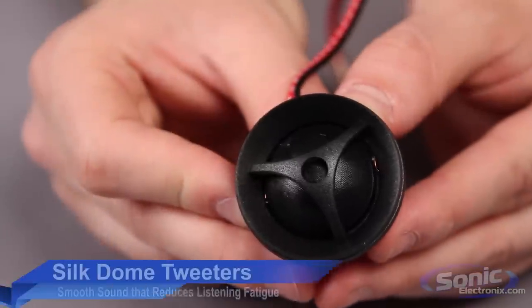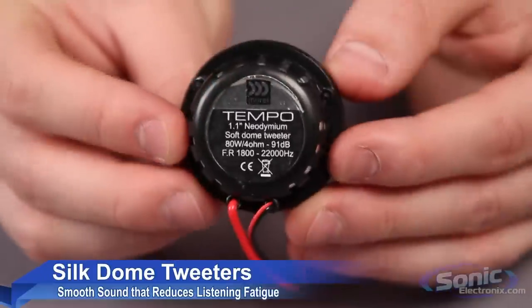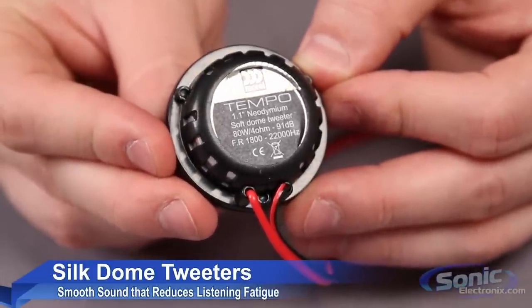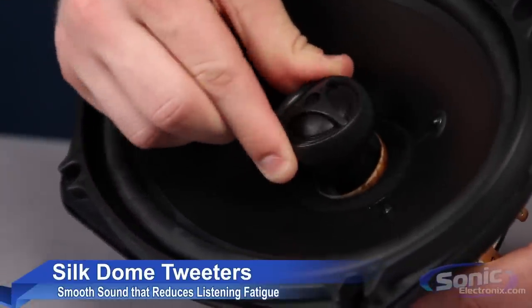The soft silk dome tweeters provide smooth and flat frequency response, yielding an accurate acoustic image that sounds fantastic. For the component systems, the tweeter design offers four different mounting options, while the tweeters on the coaxial speakers can be swiveled to optimize staging.